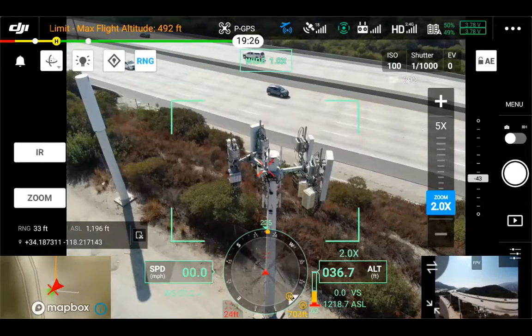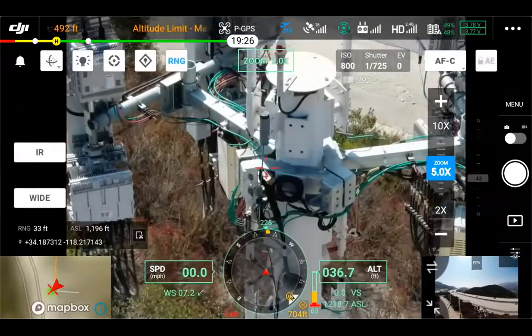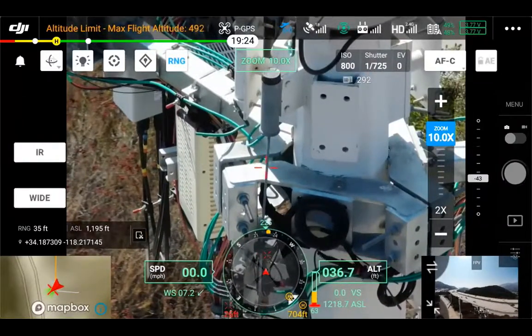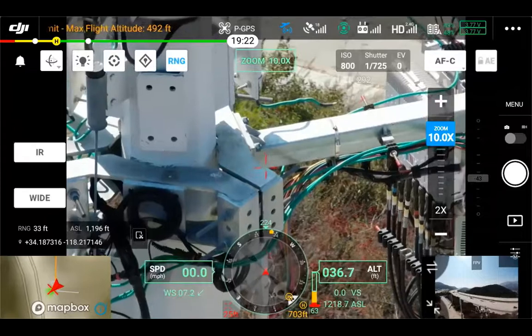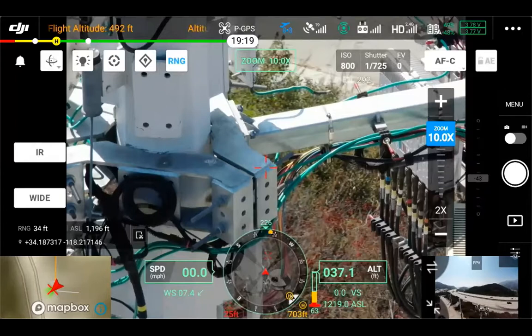As we move in, we have a lot of zoom capability here with the H20T — we're able to go up to 23 times hybrid optical zoom and keep that 20 megapixel photo. Just simulating some inspection photos here, zooming in. The laser range finder does help the camera focus, which is a nice benefit. Photos are also geotagged so you can see the exact GPS location of the center of the photo — you can see the red crosshair in the middle showing the laser range finder location.